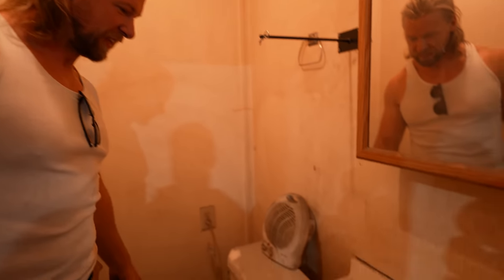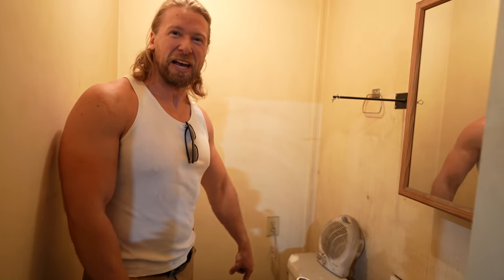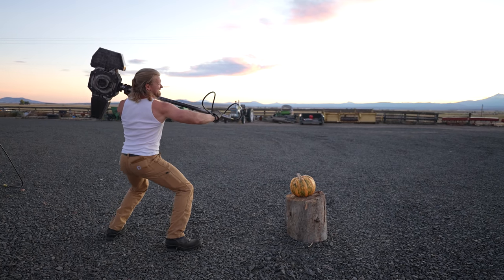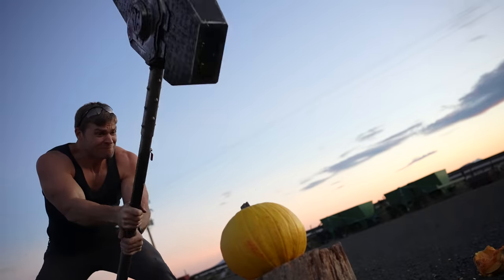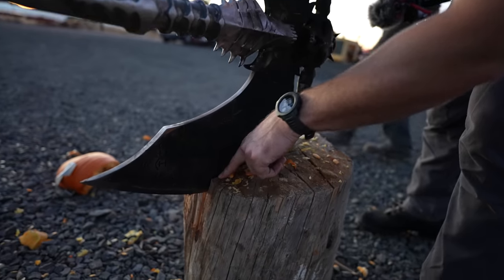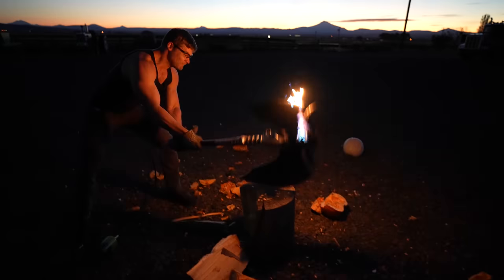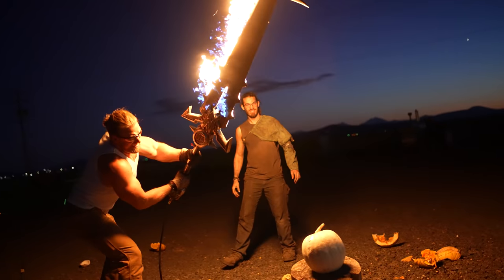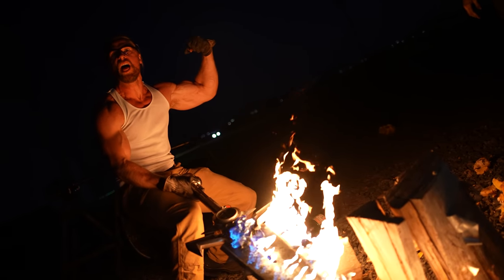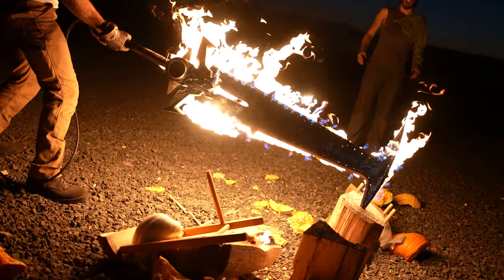So I'm going to use the bathroom — the Ironclad Industries bathroom. I'm not sure what I'm scared of more: the axes, the swords, or using this thing. That's the portal to hell. You sit on that thing and you don't know what kind of demon is going to be reaching their hand up and grabbing you.